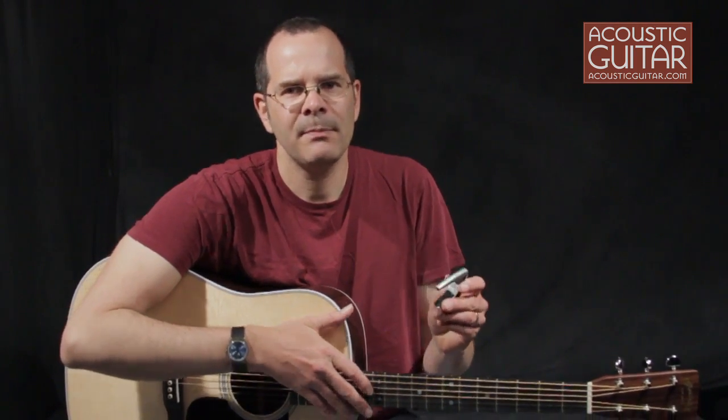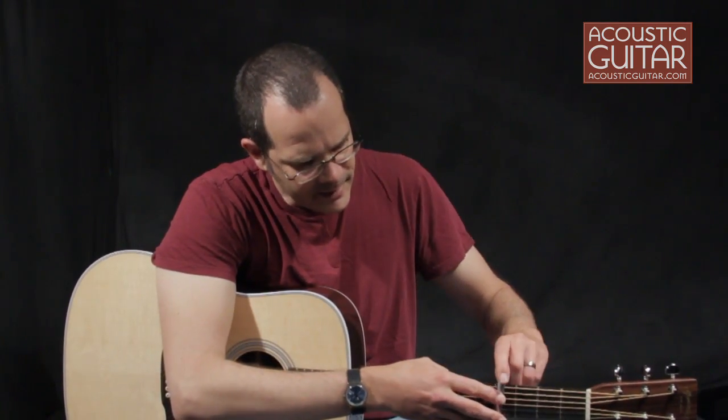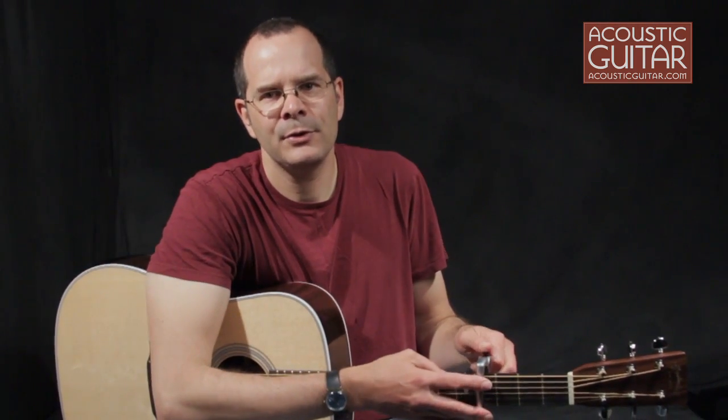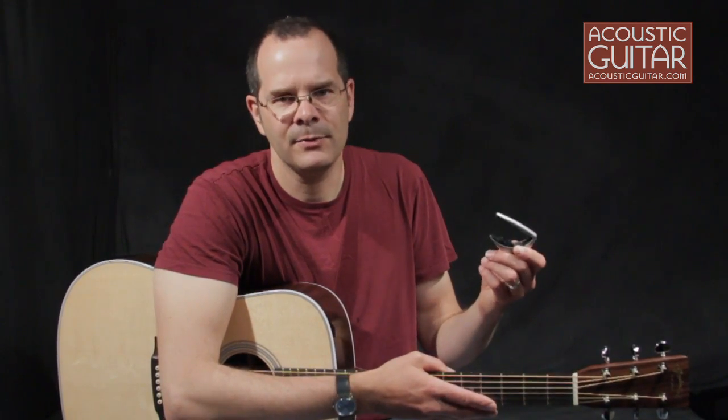The G7 Performance Capo uses a unique clutch mechanism to stay on the neck. You just open it up, slide it over the neck, and push it closed until you reach the desired tension. To open it back up, all you need to do is push the little plastic tab on its back, and it comes back off. It's really easy.